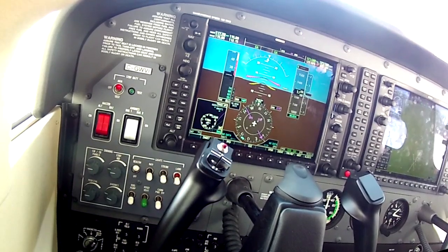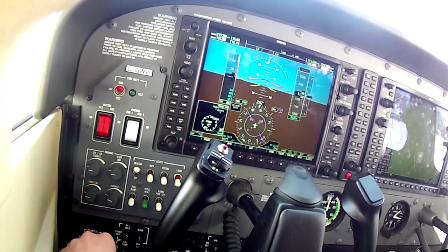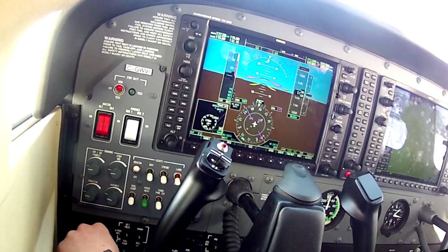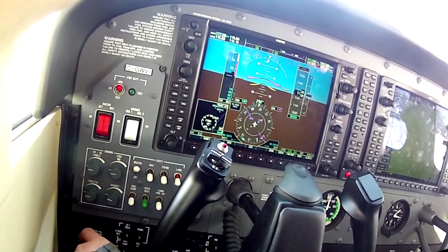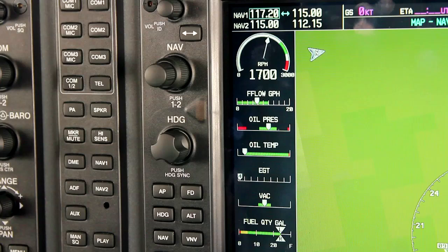We lost about 100 RPM there, maybe 110 on the left mag, and about 100 on the right mag as well — still within the 125 RPM tolerance, so we're fine there.